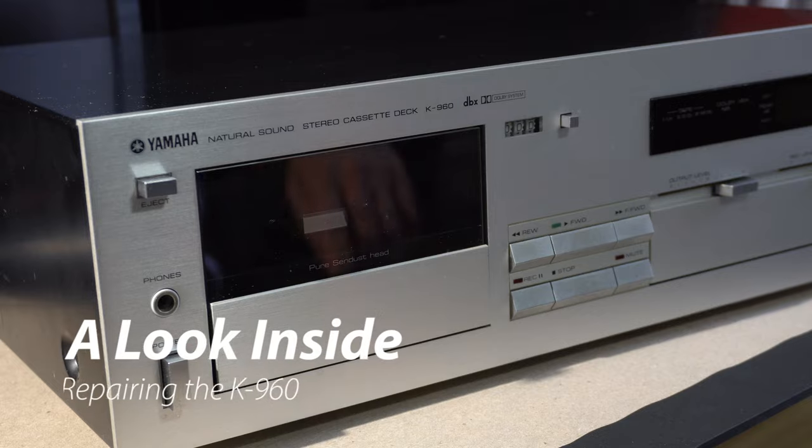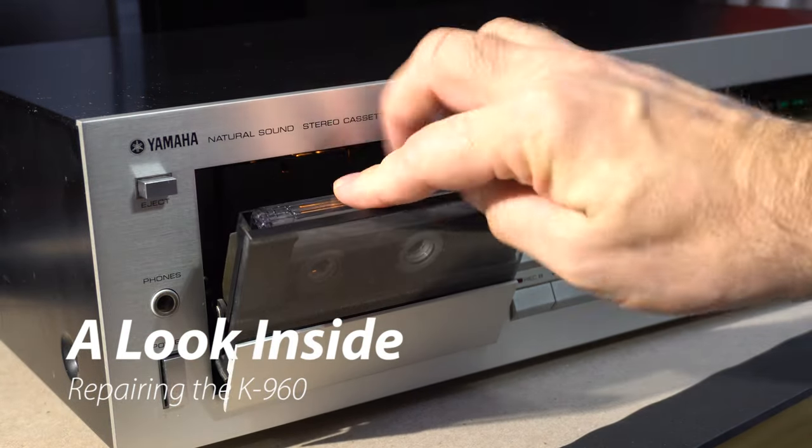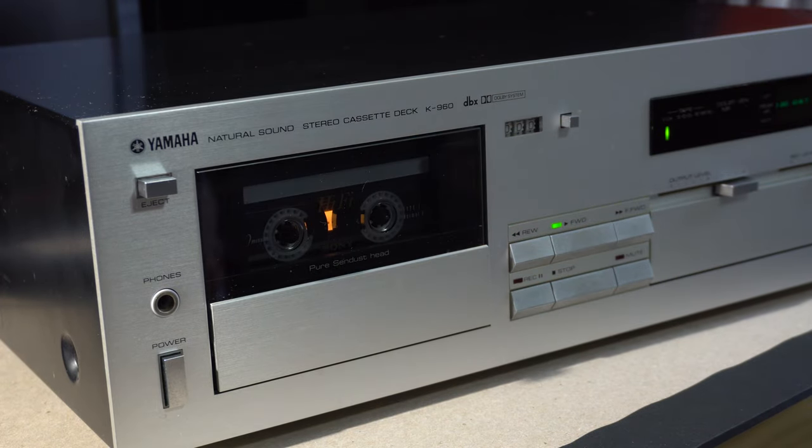In the next section, we're going to take a look inside and what I did to get this thing working. If you're not interested, just skip ahead three or four minutes. When I got this from eBay, nothing was working. But you could hear a motor humming, so high likelihood that, as with 99% of all cassette decks, it was just belts.